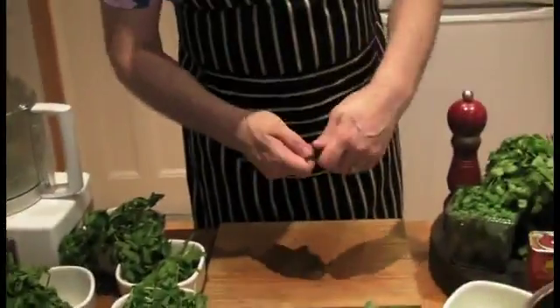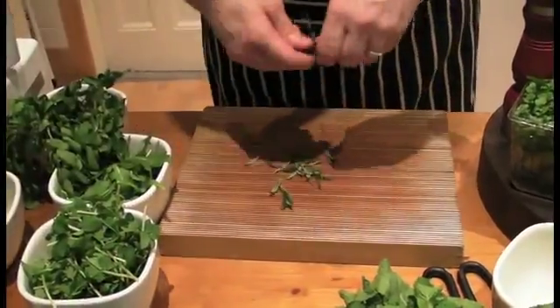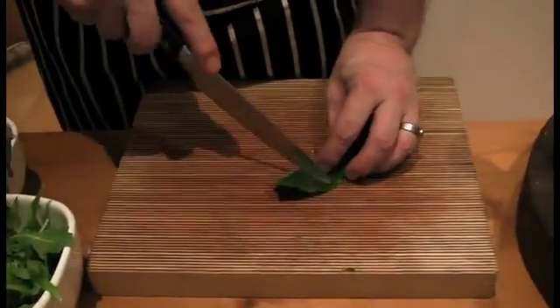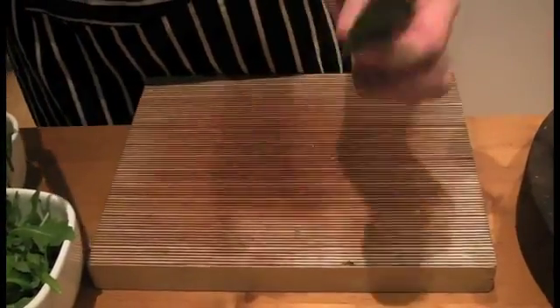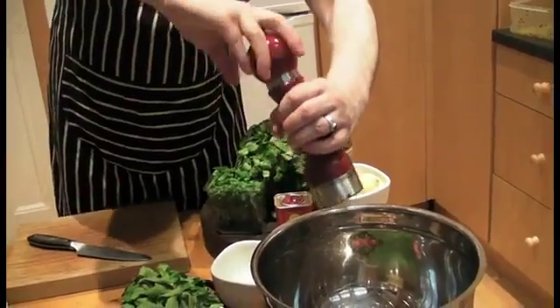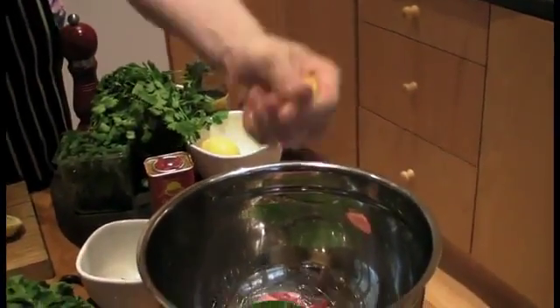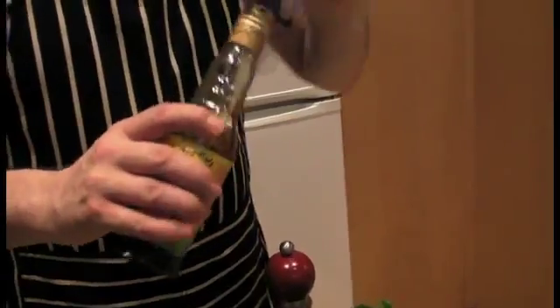Our herbs — let's take some of the rosemary, the thyme. That goes into our lamb. A couple of bay leaves, just cut through the back — releases the flavour. Pepper, salt, lemon. Don't worry about pips — pips are full of antioxidants and antibacterial substances which are good for you. Pomegranate molasses.